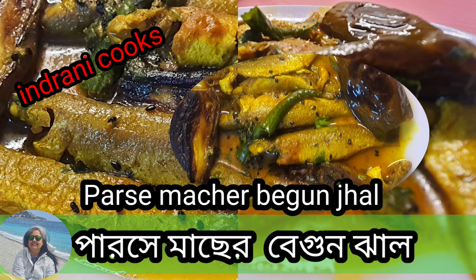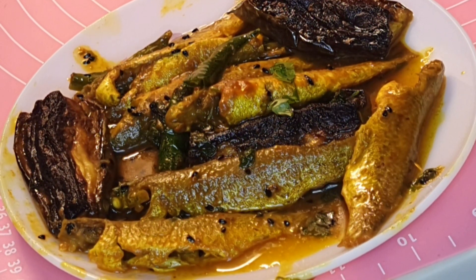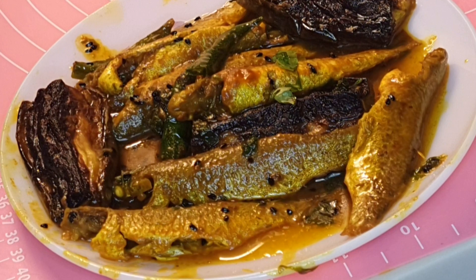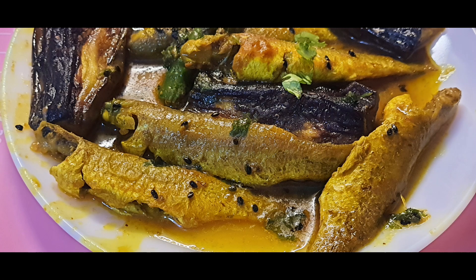Hello friends, welcome to my channel Ronnie Cooks, where I make cooking really easy and fun filled. Today I'm going to make another very nice authentic Bengali dish — Begun Diye Parche Jhal. This is from my mom-in-law's kitchen.